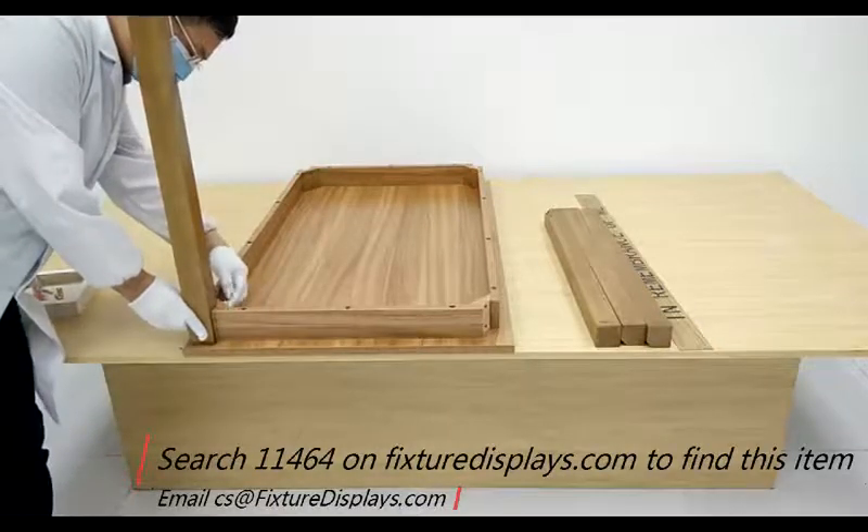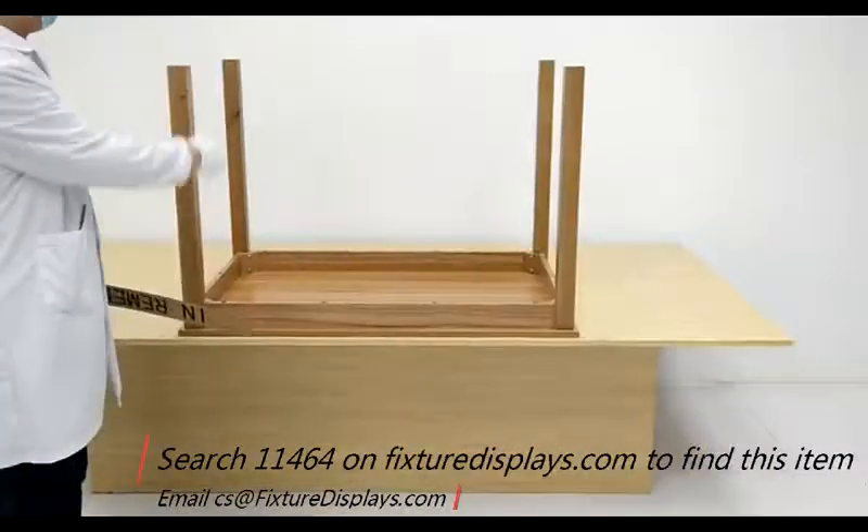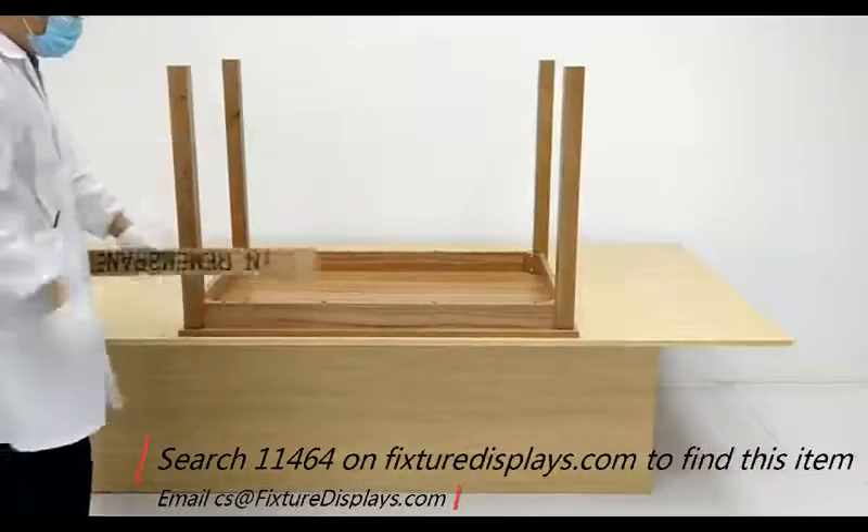If you have any questions, feel free to email us at charlie@FixtureDisplays.com.